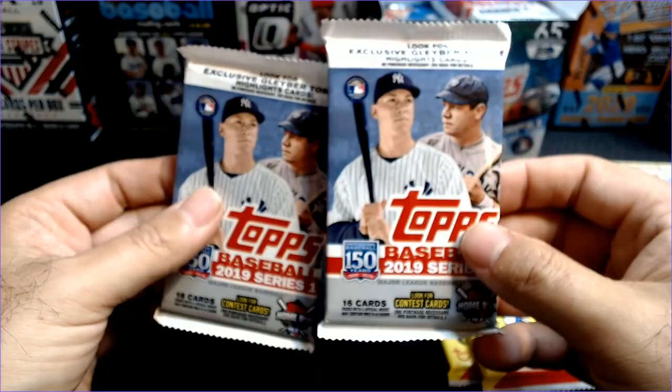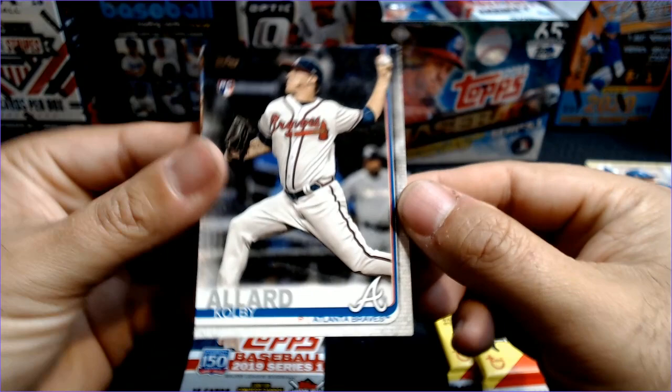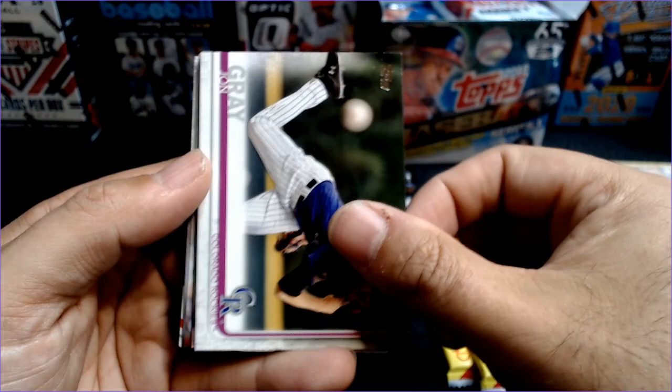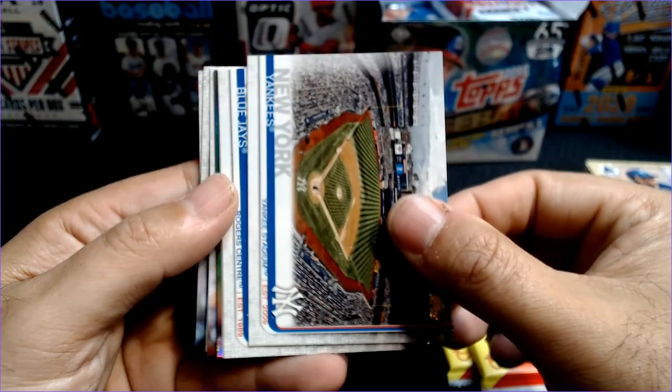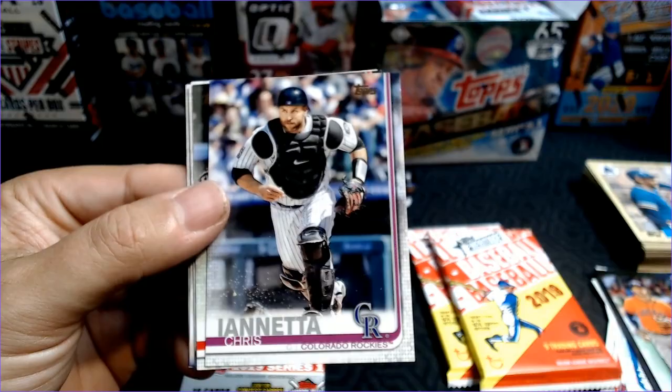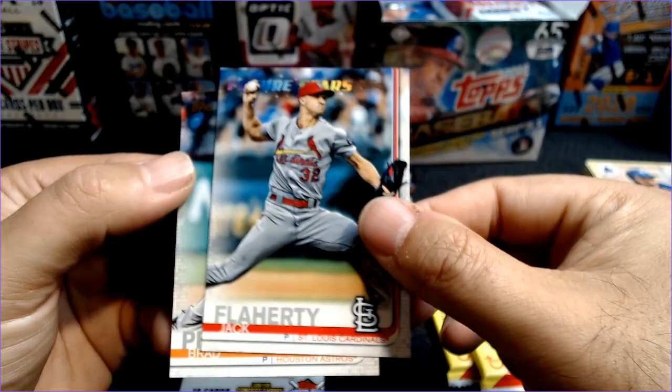Here we go, Series 2. So at least these have the Gleyber cards inside, which were not as easy to find. Normally it's the Acuna from Walmart, but these are from Target, so they have Gleyber Torres. And there's a Colby Allard rookie card. Joc Pederson, Michael Brantley, Michael Lorenzen, Jon Gray, Angels. I'd hope to get a Laureano or a Lau rookie. The Toronto Blue Jays, Luis Severino, and a Robinson Cano Stars of the Game. Dynamic Duo. Chris Iannetta, Adam Eaton, Jake Odorizzi, Jack Flaherty Future Stars, and Brad Peacock.